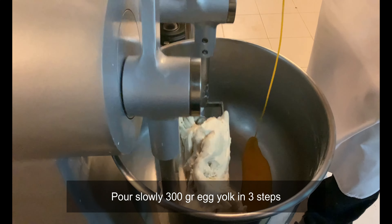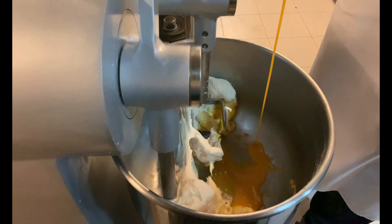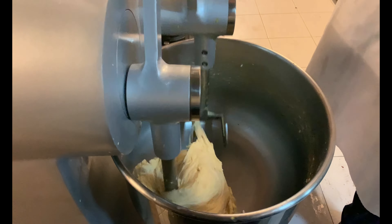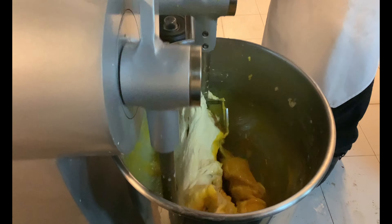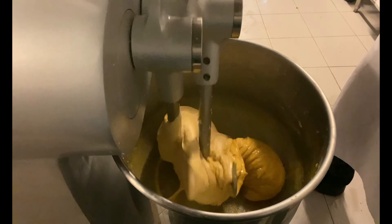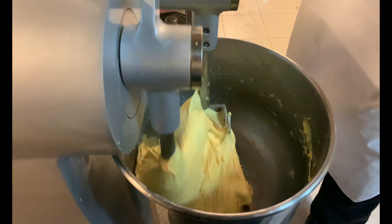At this point you can begin to pour the egg yolks in three additions, making sure each addition is well absorbed before proceeding.